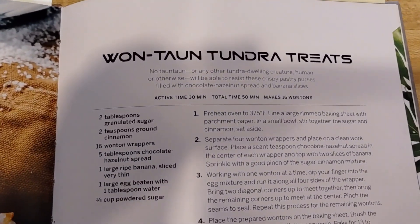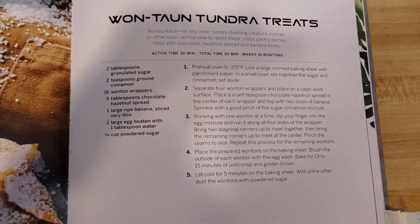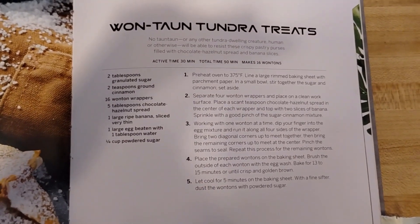This is the recipe we're going to be looking at today. You can pause the video here if you want to make them yourself, or follow our instructions.